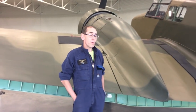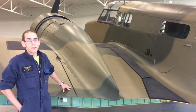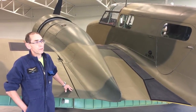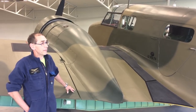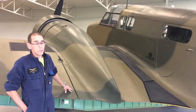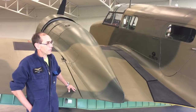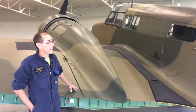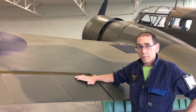Our example aircraft for today is the Airspeed Oxford, built in 1945 on a 1934 design. It is completely doped on the outside — and you might think dope is brown and green, but it's actually red and silver. I'll talk to you about how we apply that and the reasons behind it.